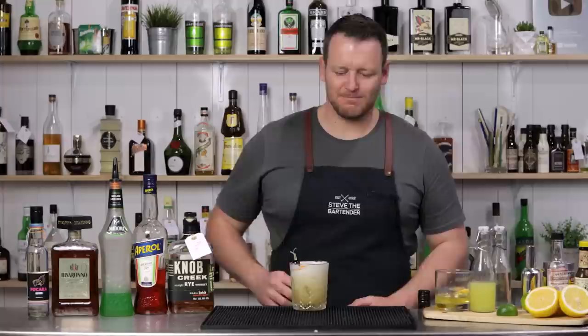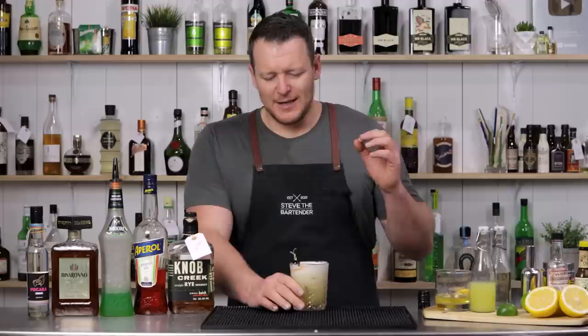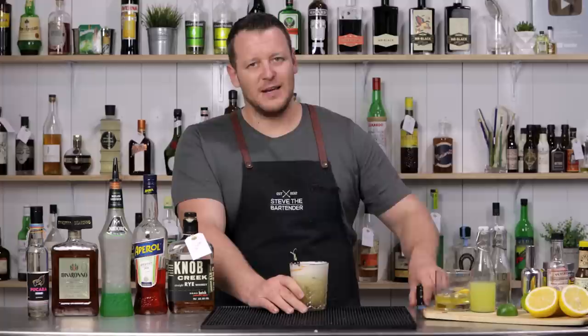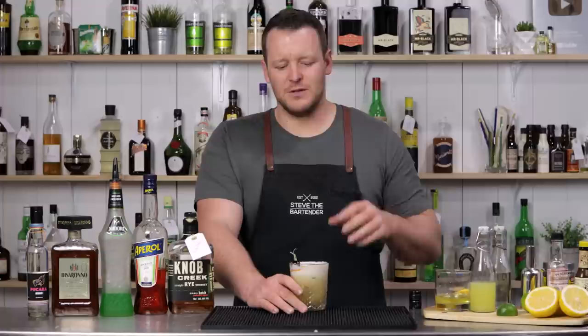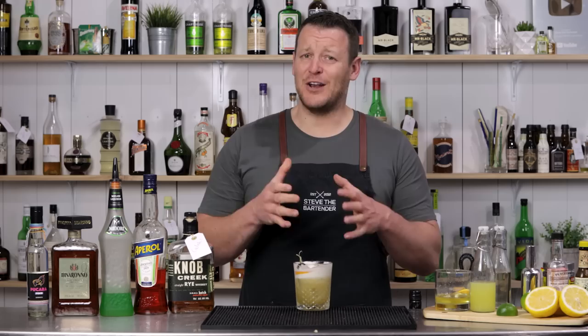You get those sweet almond flavors. Every single time I've made this cocktail for people they absolutely love it — it's incredibly simple. But please make sure you include the little bit of bourbon if you're making an Amaretto Sour. It drops that sweetness, adds a little bit more booze into it, and makes for a better balanced drink.